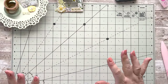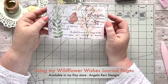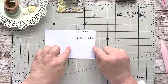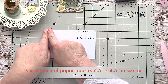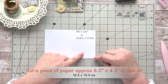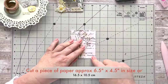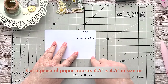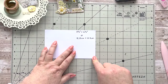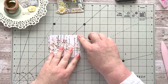I took one of the background pages from my Wildflower Wishes kit. The measurements: cut a piece of paper six and a half inches wide by four and a quarter inches tall — in centimeters that's 16 and a half by ten and a half. Then fold that in half to give you three and a quarter by four and a quarter. It was just some scraps I was working with.